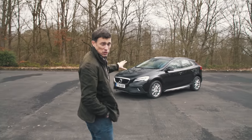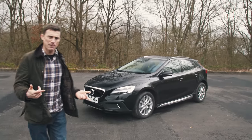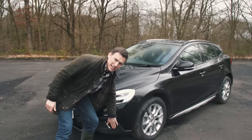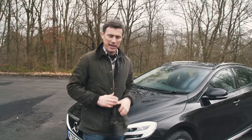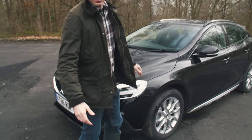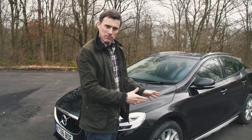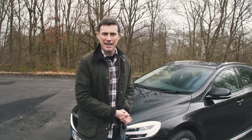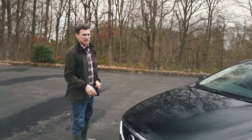This is the Volvo V40 Cross Country. It costs about £1,800 more than the equivalent V40 hatchback. It's been countrified with body cladding — essentially the automotive equivalent of a wax jacket — and suspension raised up by 40 millimetres, about the same as wearing a nice set of wellies. The car isn't really designed for off-roading though, because only the range-topping T5 version has all-wheel drive, and that costs from £34,000 — a bit expensive.